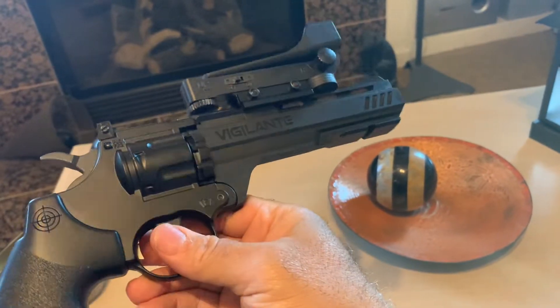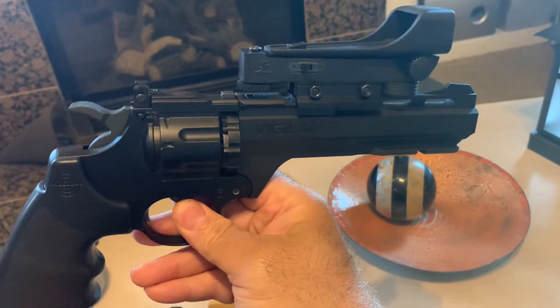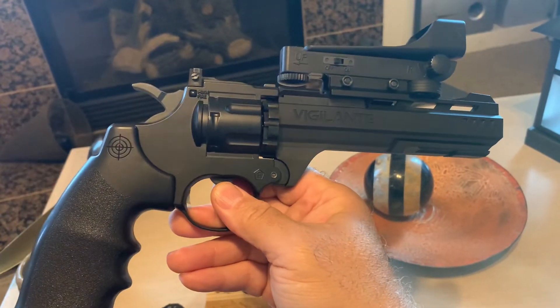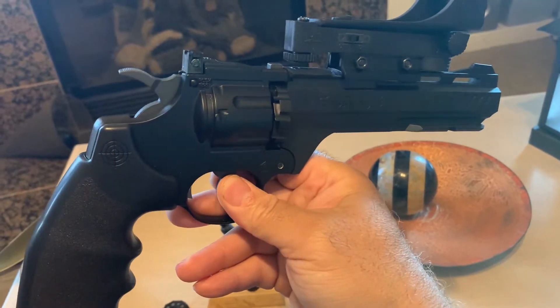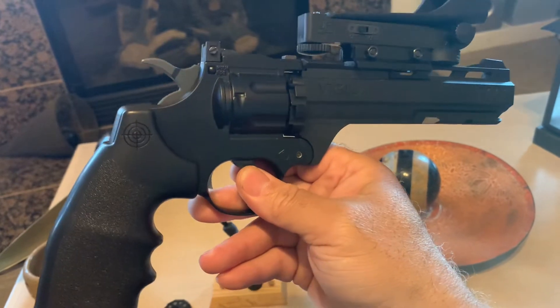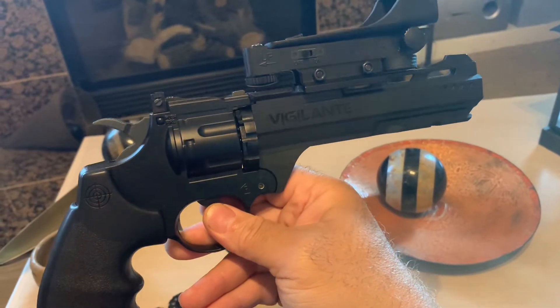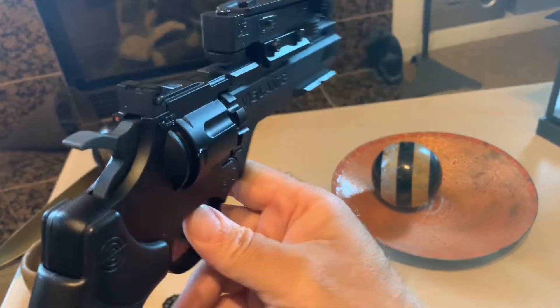Very good pistol for the money. Reasonable — really doesn't cost all that much. I think they're going for about 50 bucks. I think I paid let's say $42 for it when I first got it. It's got a lot of power. Very good.